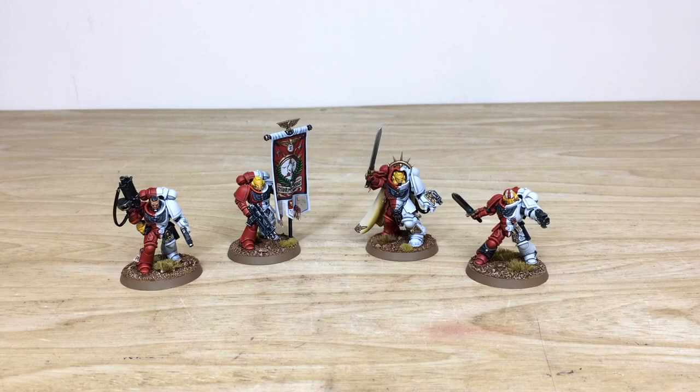First up from this brilliant Stormlords commission, which we've had the pleasure of working on, we have the four characters from the force — the four that come with Dark Imperium: two lieutenants, the ancient, and the captain in Gravis armor. The whole project has been worked on by Dave, one of the artists here at Siege, who had a great time working on this very unique color scheme. Let's dive in and have a look at these brilliant characters.